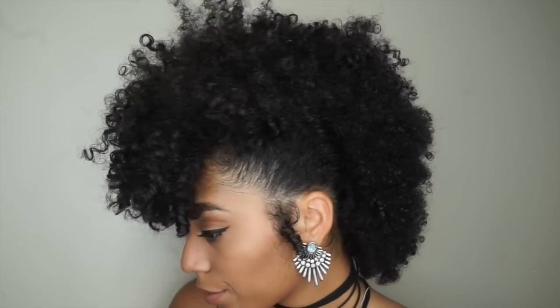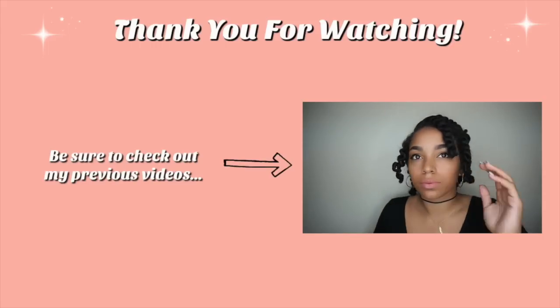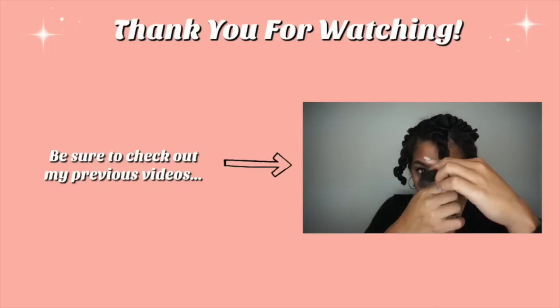Make sure you comment below on other styles you would like to see. Thank you for watching, make sure you check out my previous videos, and I will see you next time!